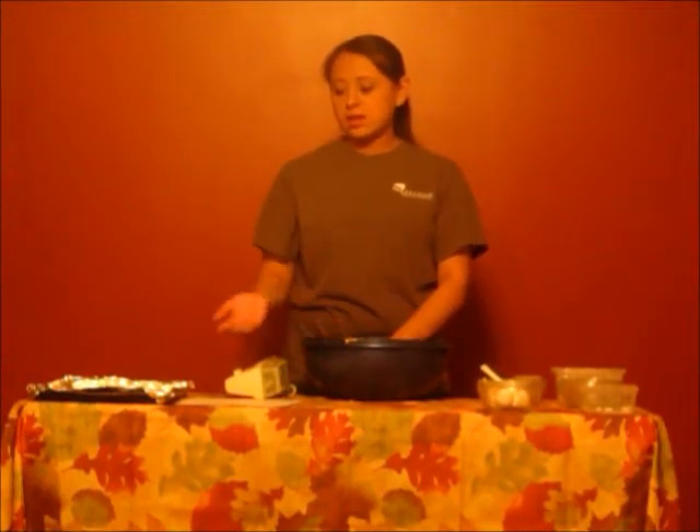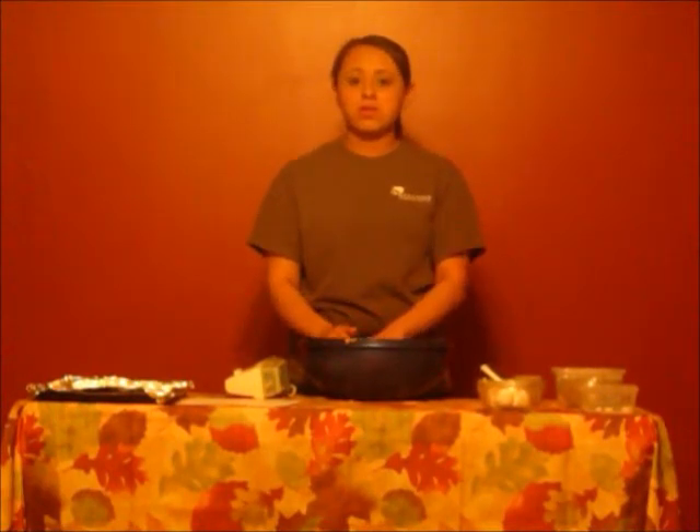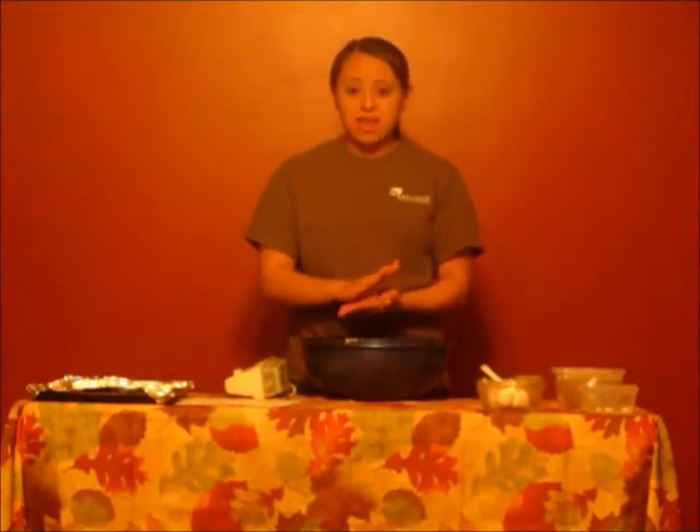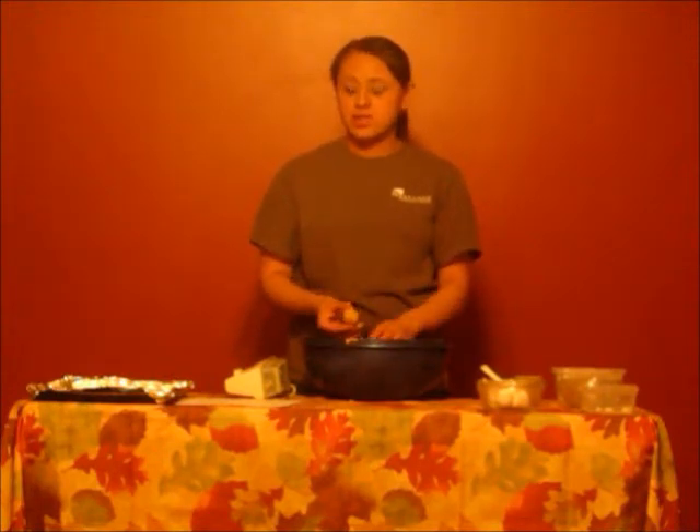Once you have your dough all rolled up, you will need to line your baking sheet with aluminum foil and on top of that put a nonstick spray. Once you have done that, you will roll the balls up into about an inch and a half wide and place them on the baking sheet about two inches apart.